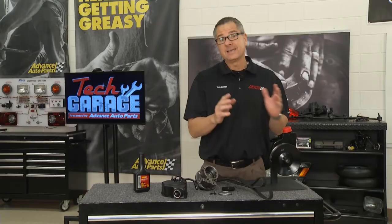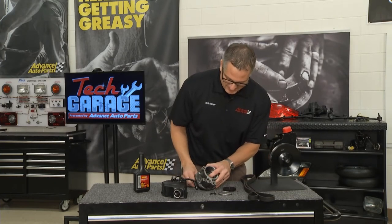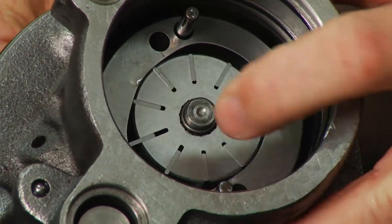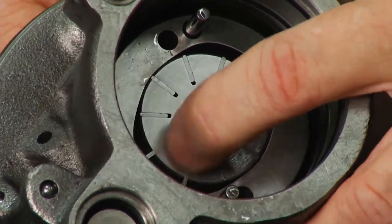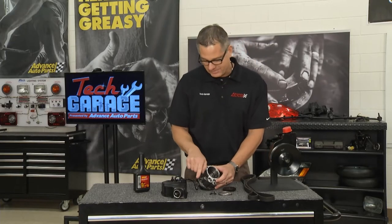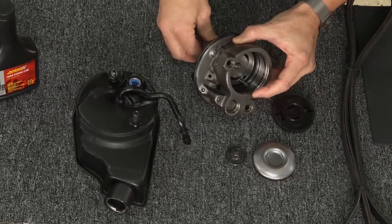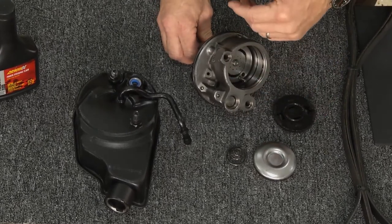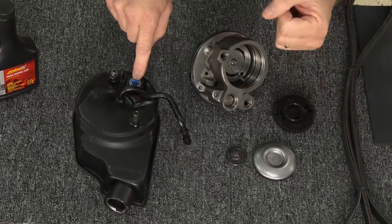At Tech Garage, we took a pump apart so we can look inside. This is called a vane-type pump. Centrifugal force from the belt spinning the shaft flings those little vanes out. On one side of the pump it creates a vacuum — that's your return line, which sends fluid back to the pump. As it spins around, it pressurizes the fluid. The vanes come out, the chamber gets smaller, and when the chamber gets smaller it pressurizes the fluid. Then it comes out your high pressure line and goes to your rack and pinion or gearbox.